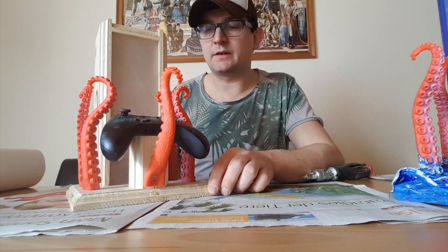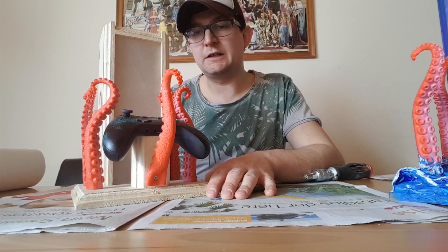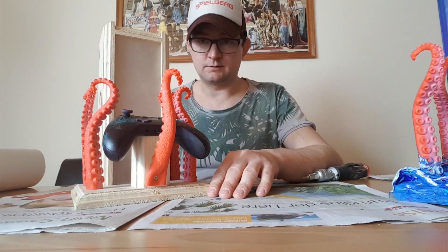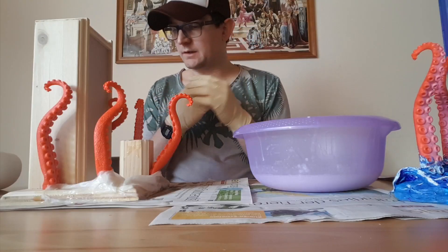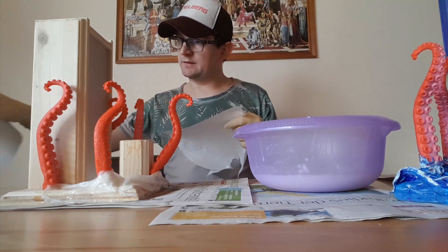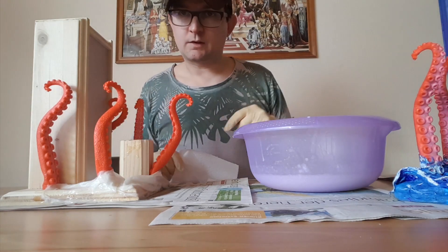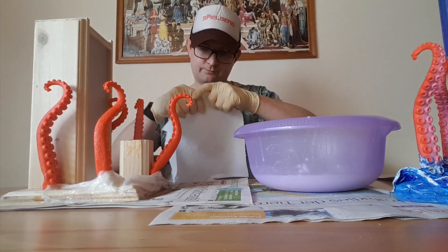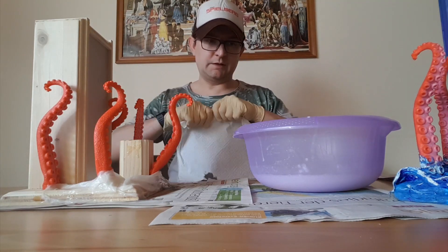All five tentacles are fixed. Now with the paste and the kitchen roll we make the water in the next scene. I wear gloves — one-way gloves — and we put the kitchen roll and the paste.